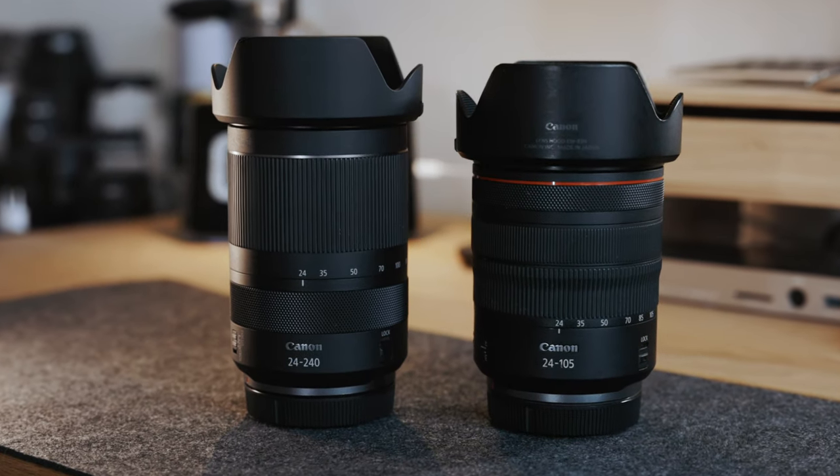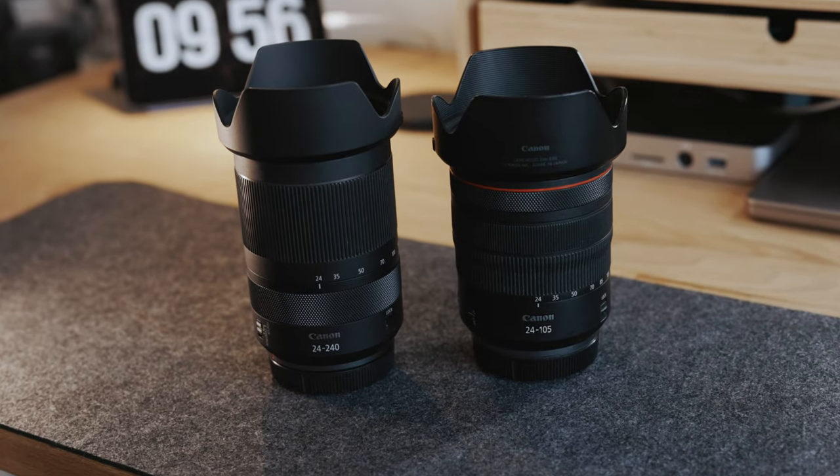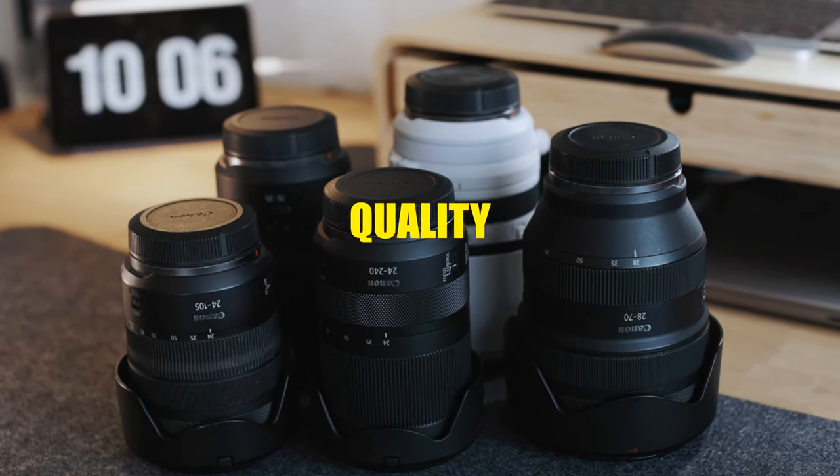The lens is really compact for what it offers. When it's not extended, it's really close to the size of the RF 24-105 f4L — it's only one inch longer — but when it extends, it shows all that 240 millimeters of focal length. Regarding weight, it's basically the same as the RF 24-105 f4L, but it offers more than double the zoom capabilities. The build quality is amazing, especially for the price. When you see it next to the 24-105, you will not see any difference — it feels the same in the hands, and the build quality is actually great considering the price and what you get.